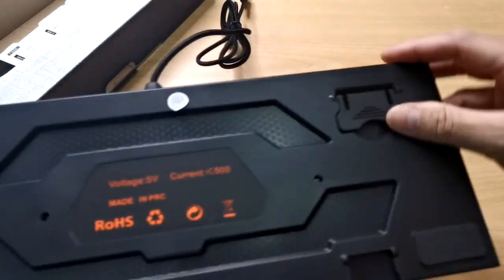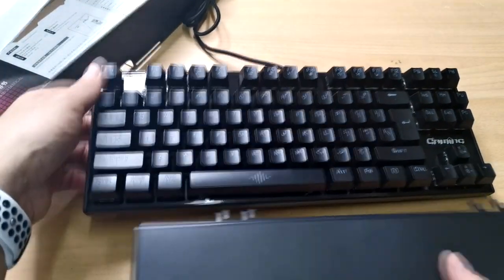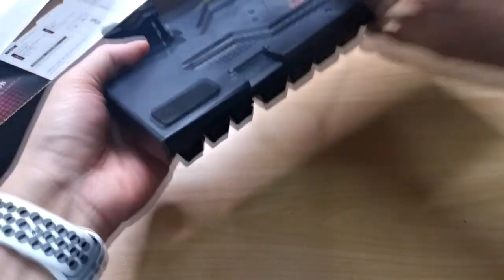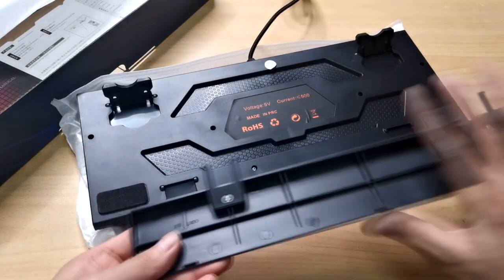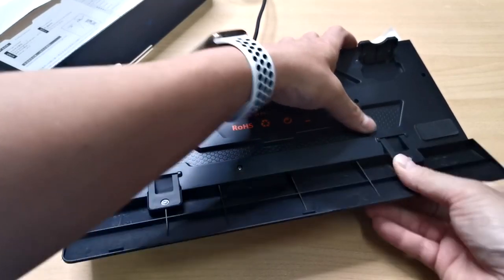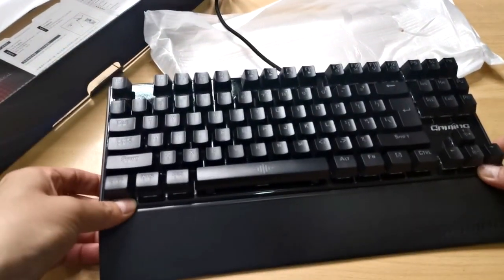It also has a kickstand and a wrist pad for maximum palm comfort. Having this palm rest is a plus for me since I always place my hand in a proper typing position. You just have to slide this off to settle it onto the keyboard. It's really beautiful — I loved it.